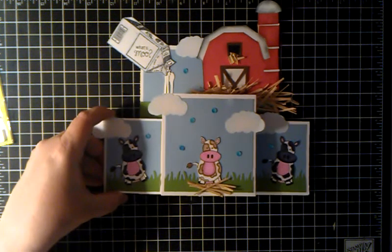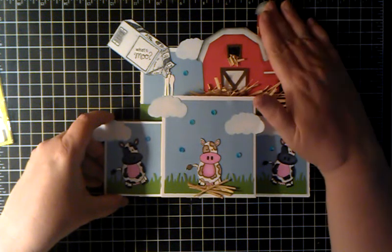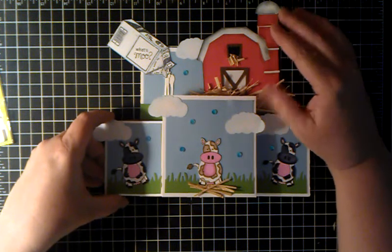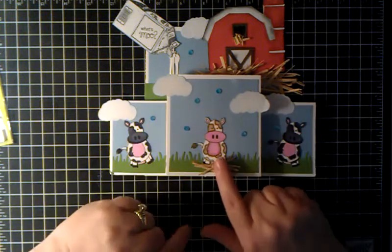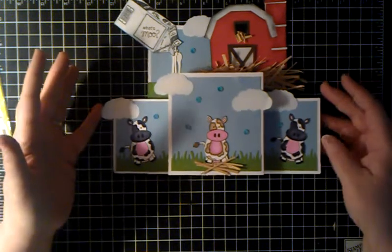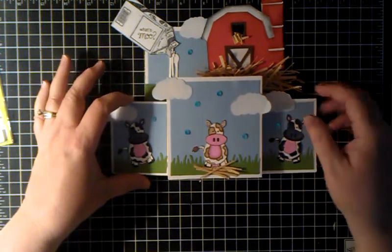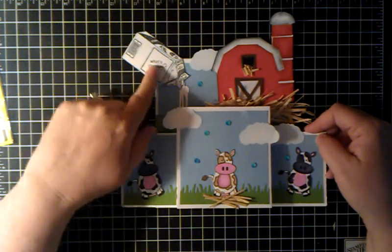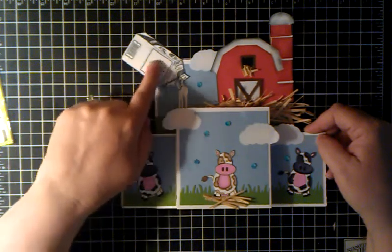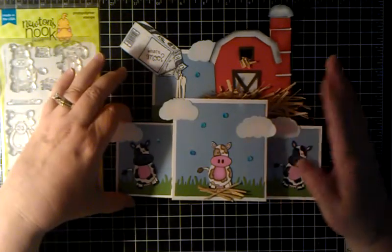I made this card here. And Shonda, who is Slim Cards, she helped me out. She has a Silhouette and I wanted a barn, so she helped me with that and got it cut out for me, along with some clouds and everything. What I did is I stamped the cows out and fussy cut them out. I colored them with alcohol markers and we put some grass there and a real pretty sky background. I inked the edges with some alcohol inks. And Shonda had this as well — I put 'What's Moo,' the little saying, in there. I thought that was so cute and I sprinkled it with some sequins.